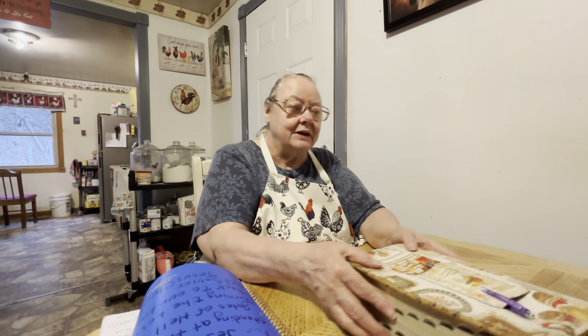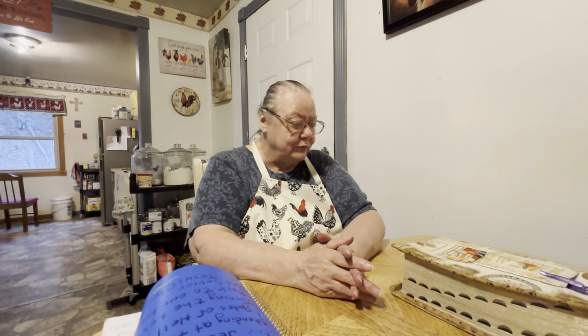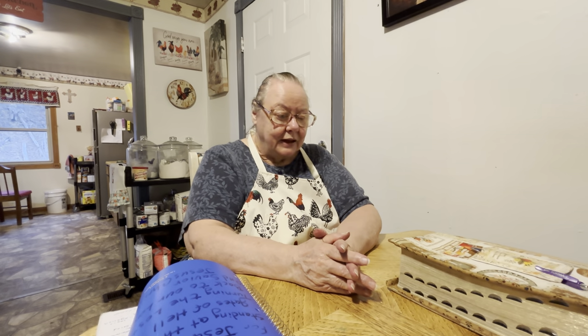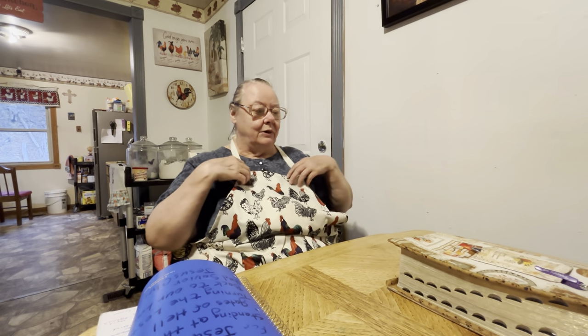It wasn't until after they had seen the empty tomb that they remembered what the scriptures and Jesus had said — he would die but he would also rise again. That's what it meant. He wasn't dead — he was going to rise again. That's the reason the napkin was folded so neatly there at the head and away from the other linen clothes, the grave clothes. But God is coming back soon, and it foretells it all through the Bible that he's coming back after his people — the people that are ready to follow him, that love him, that've been true and faithful to him.